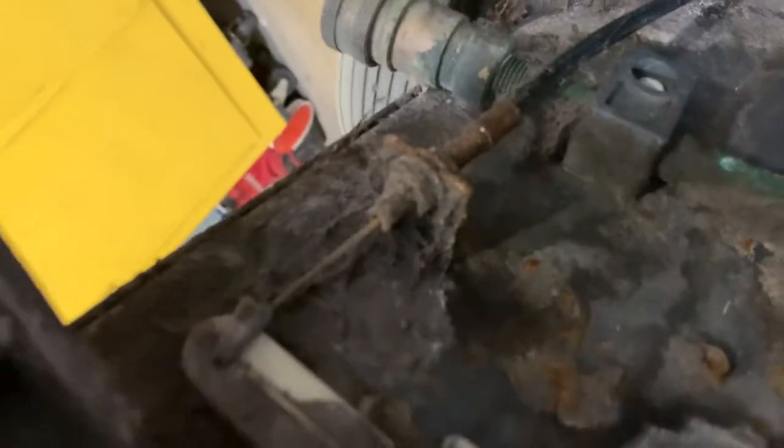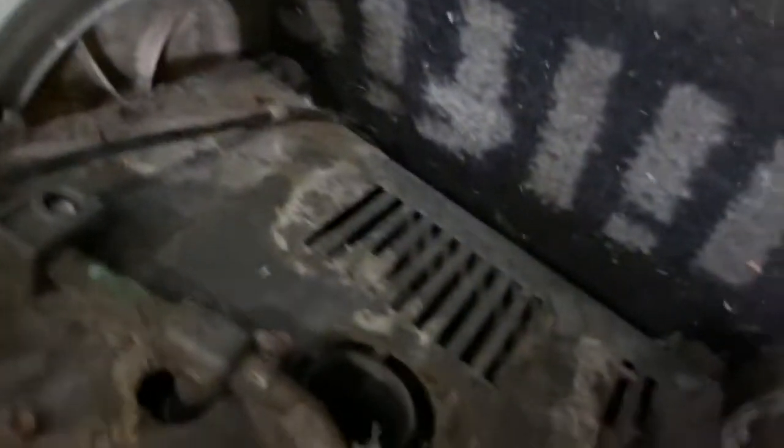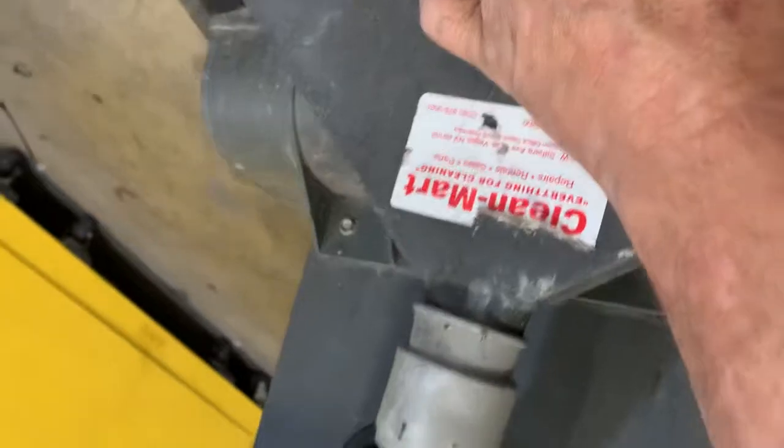Look at all that — that wouldn't be worth going after. We can try to lubricate it, clean it up a little bit, but not sure if parts are available for this unit since it's obsolete.